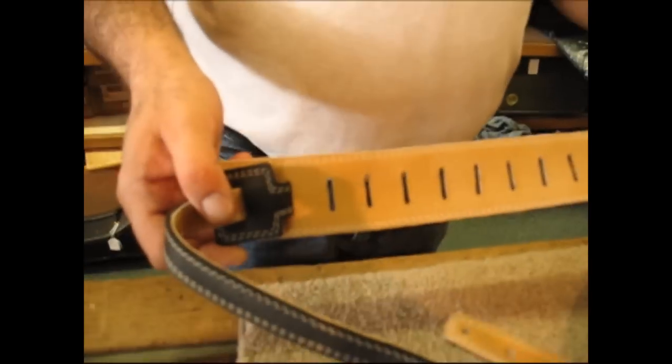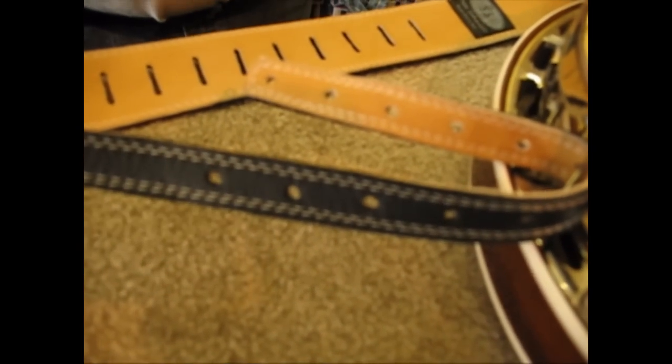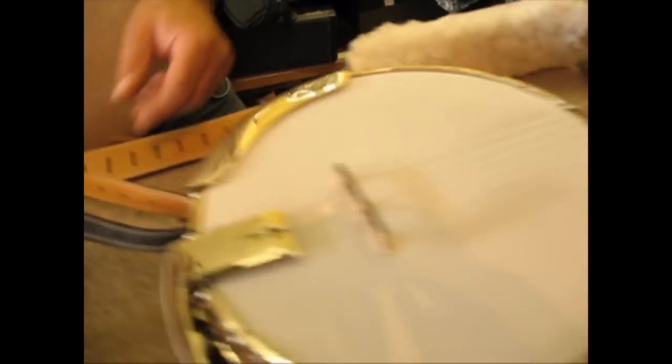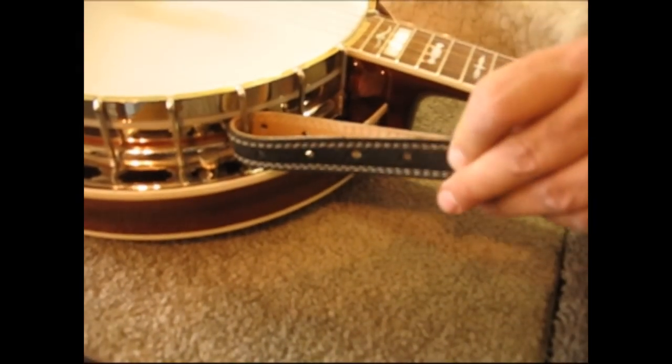You still have the ability to lengthen and shorten the strap by moving where the adjuster strap goes, so there's a lot of flexibility. You would put a Chicago screw in there and that would go ahead and secure it. You would do the same thing over here at 4 o'clock — feed it through one of the spokes, come back as long as you want, and put a Chicago screw in that side.